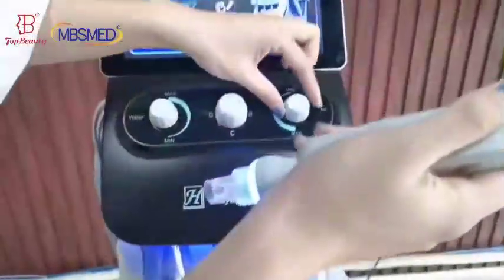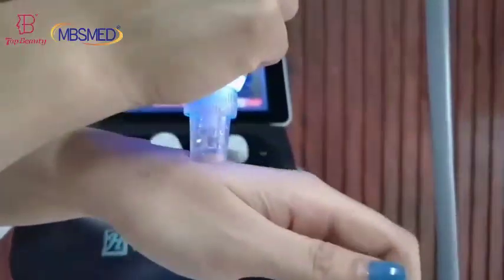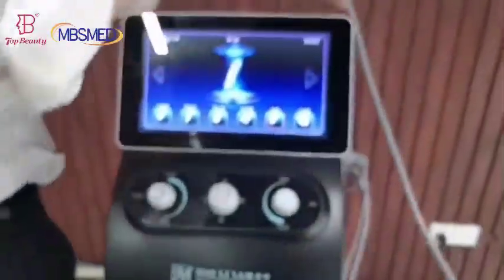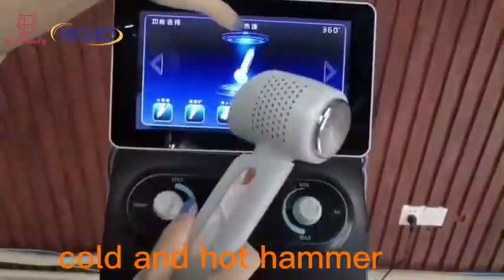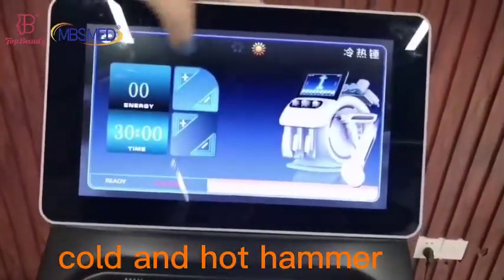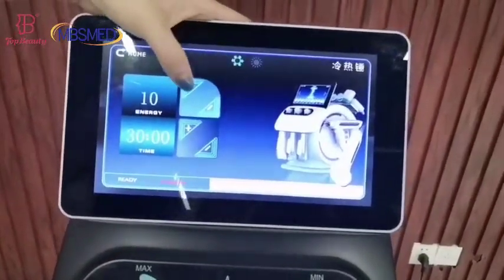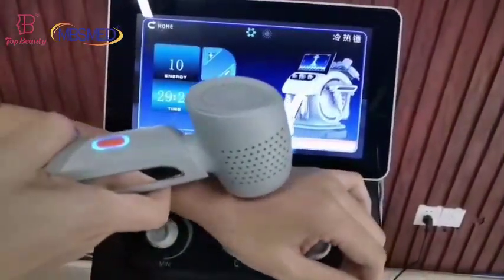I'm putting the probes here so you can see the machine in action. The last one is the cool and hot hammer. You can adjust the cooling and heat functions, energy setting, and press the start button — for cooling down the skin and shrinking the pores.